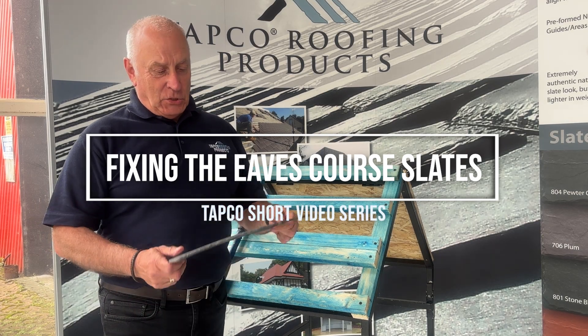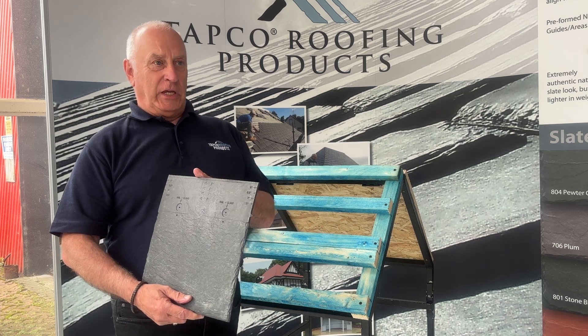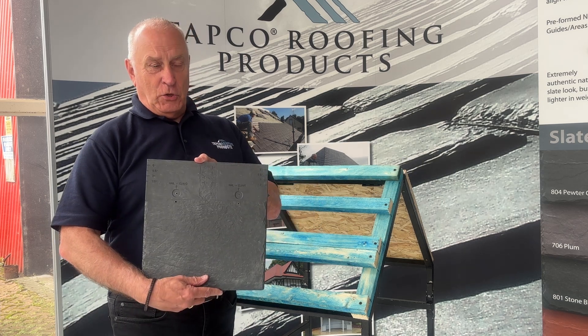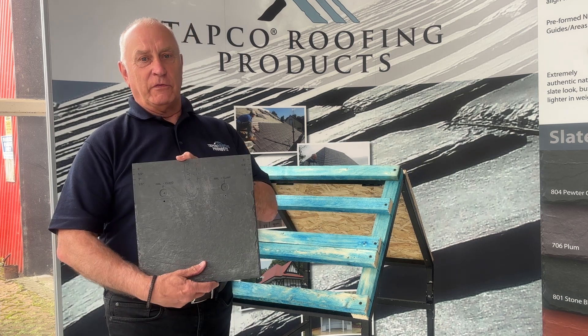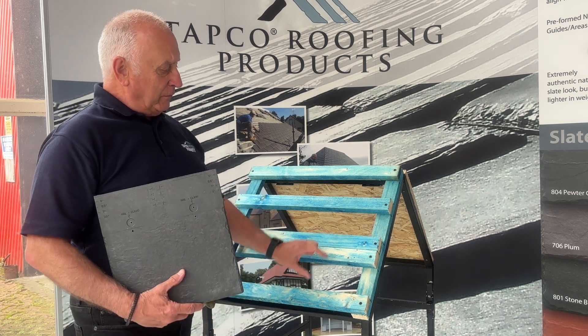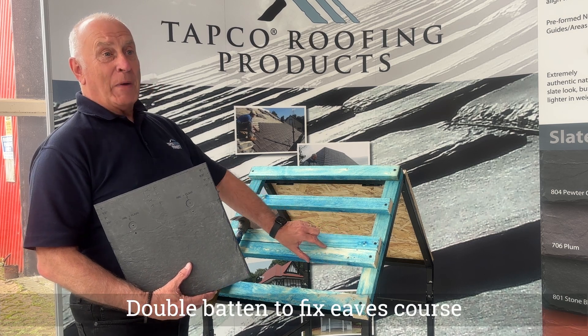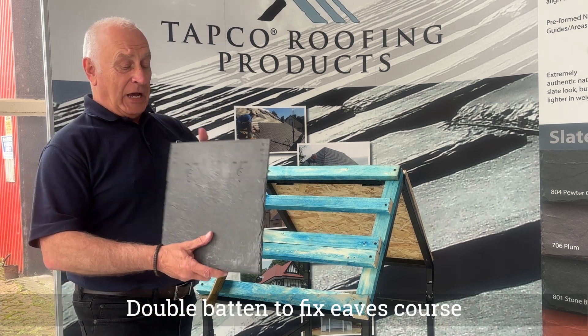Hello and welcome back. Now we've got the eaves tile cut, I'm going to show you how to fix the eaves. We need three and a half of these per lineal meter. Once we've set the battens out, we need to make sure that we put another batten to take the eaves tile.